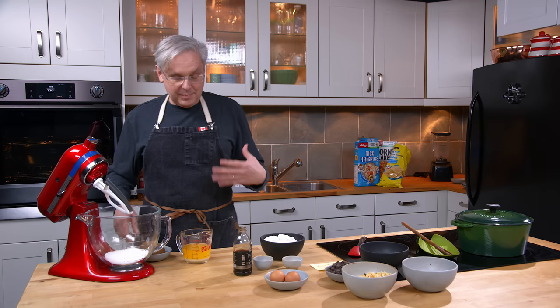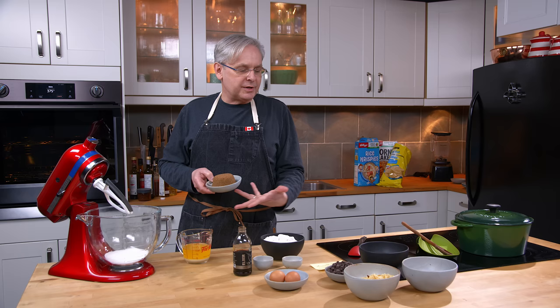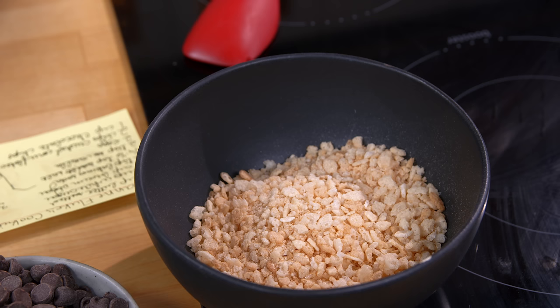A few years ago we did a chocolate chip cookie with crushed up potato chips, and I thought, why couldn't potato chips work in this recipe as well? And we had Rice Krispies on the counter, so let's put Rice Krispies in one.